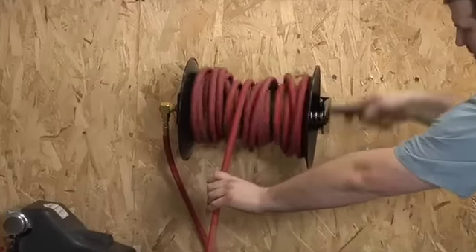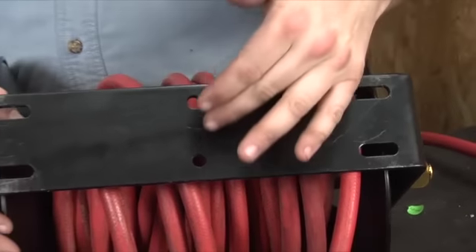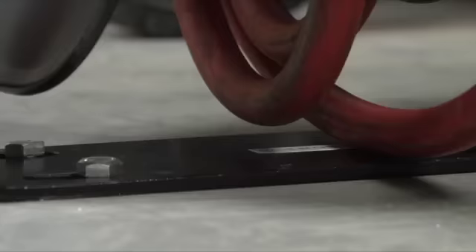A long handle makes it easy to reel in the hose when your project's done. An adjustable guide arm lets you mount the reel where it's most convenient, whether it's ceiling, floor, or wall.